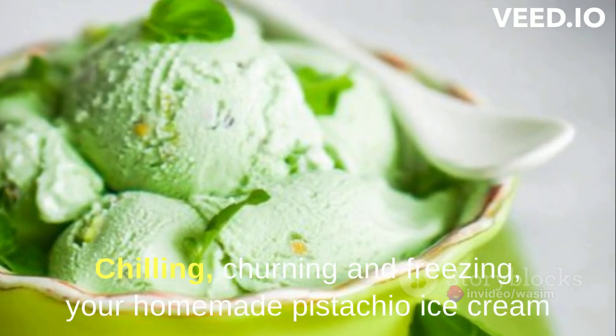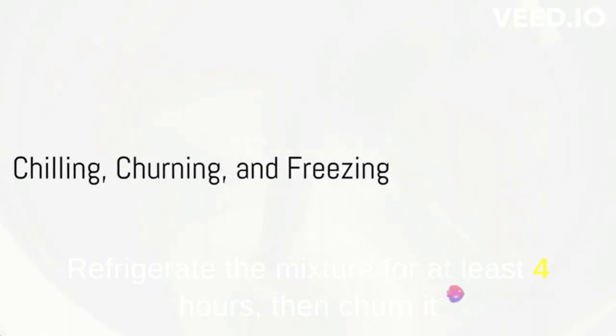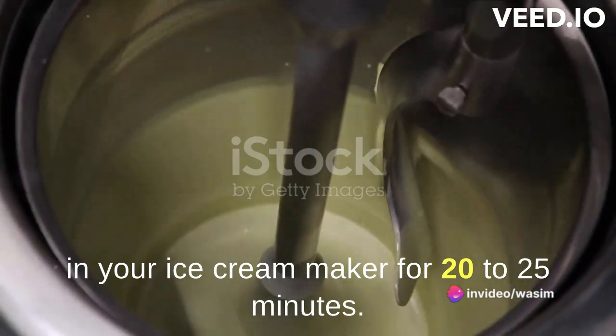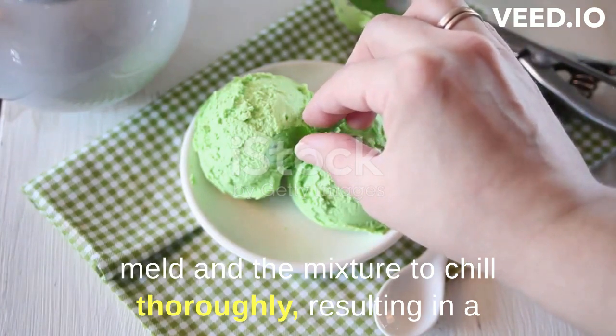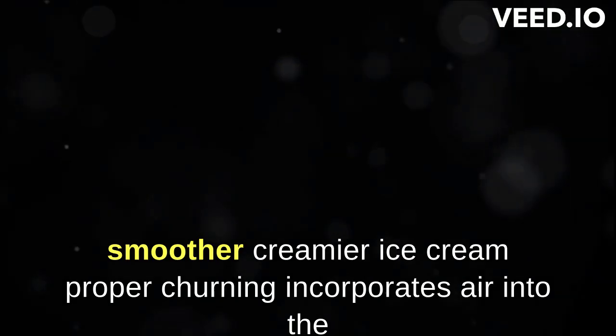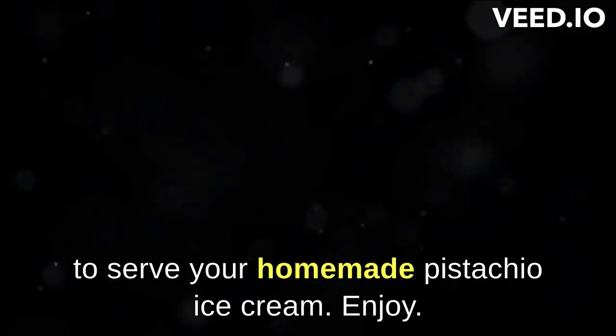Now for the final steps: chilling, churning, and freezing. Your homemade pistachio ice cream is just a few steps away from perfection. Refrigerate the mixture for at least 4 hours, then churn it in your ice cream maker for 20 to 25 minutes. This step is crucial as it allows the flavors to meld and the mixture to chill thoroughly, resulting in a smoother, creamier ice cream. Proper churning incorporates air into the mixture, giving it that light yet decadently rich texture we all love. Freeze the churned ice cream for 2 to 3 hours, and then it's time to serve your homemade pistachio ice cream. Enjoy!